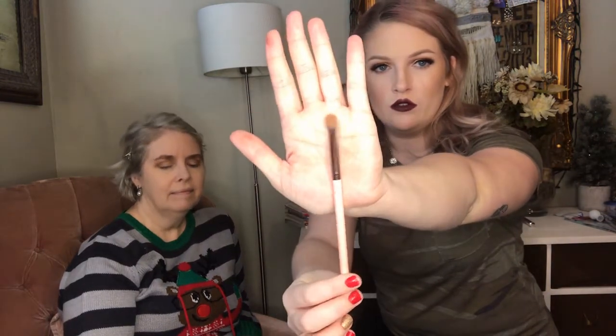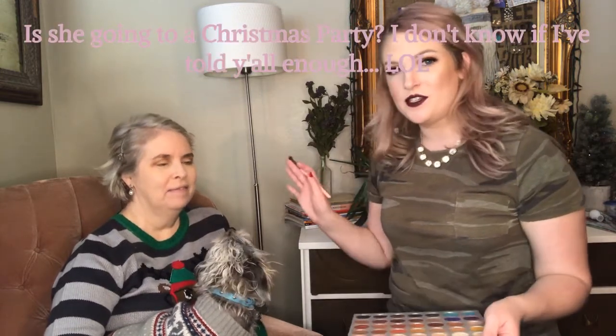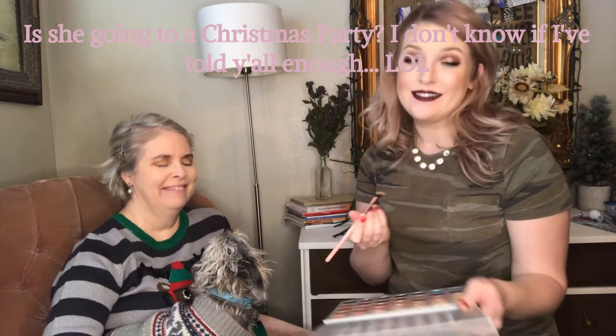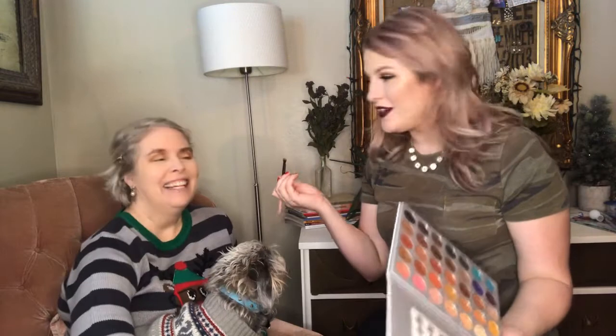Next I'm going to go into one of my favorite eyeshadow colors in this palette called Obsessed, using a Lexi angle fluffy brush. My mom is going to a Christmas party today, which is why she wants me to do her makeup. I asked her if doing a shimmer was okay and she said yes, because she's going to a Christmas party — so we're adding that shimmer!